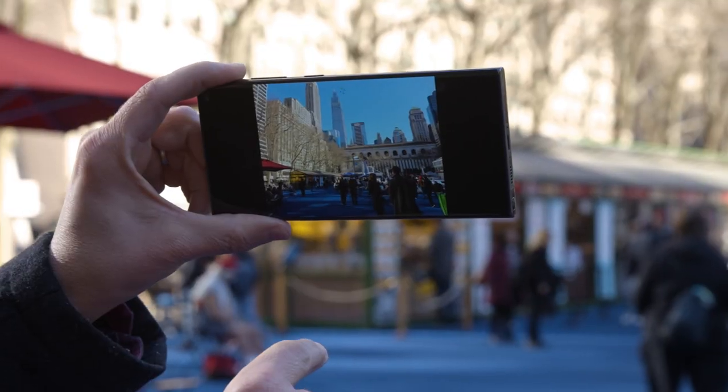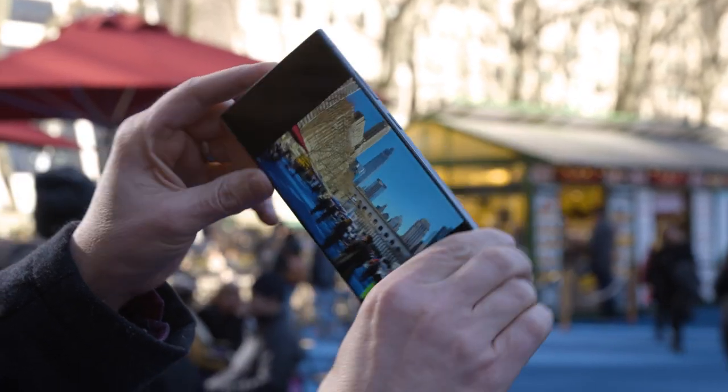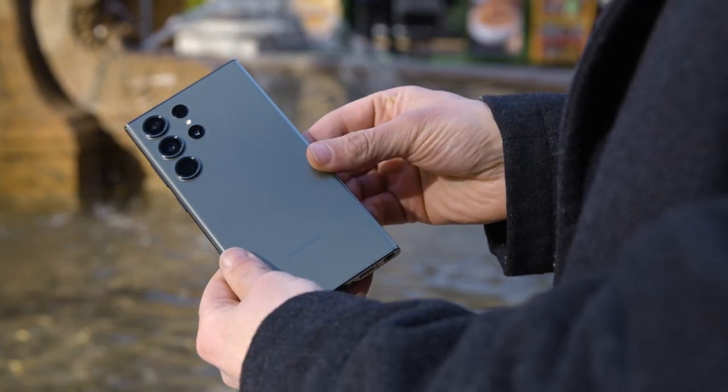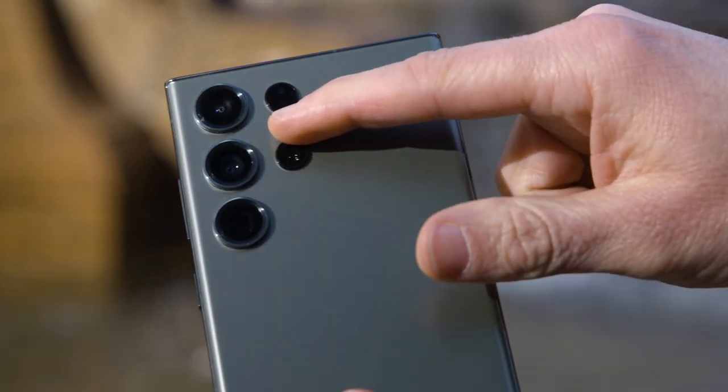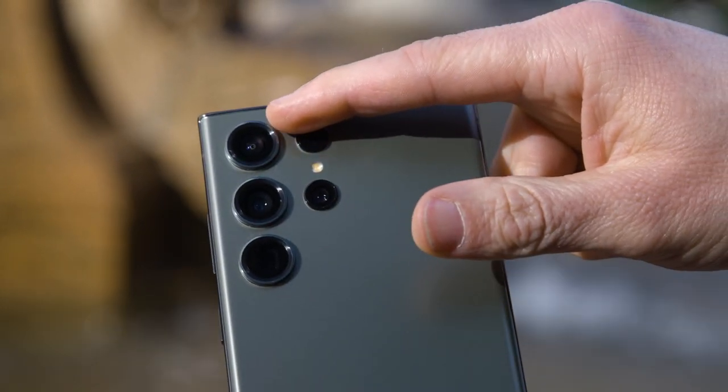After doing a lot of testing, I'm leaning towards game changer. The 200 megapixel camera can deliver poster-sized prints, but most users aren't actually going to be shooting billboard ads on their smartphone. You will see the benefit from the adaptive pixel sensor, which can combine 16 pixels into one larger pixel for brighter and more detailed photos, especially in lower light situations.